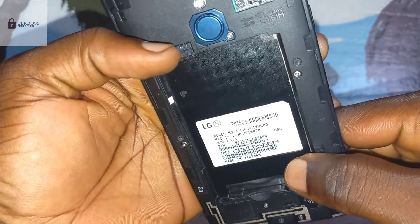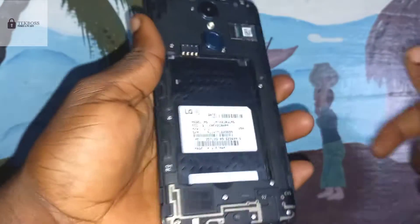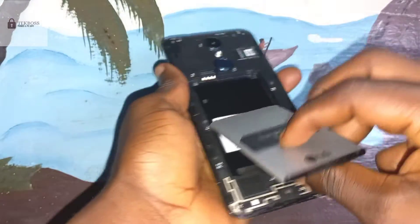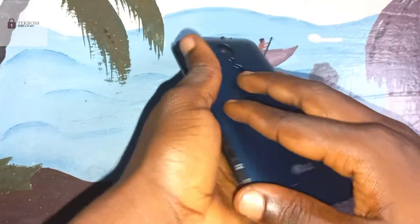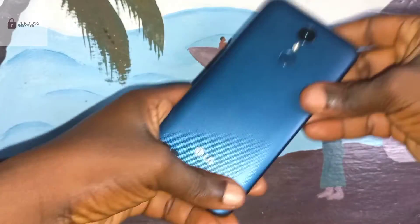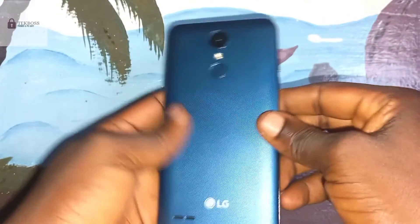This is model number LMS 210. Now insert the battery back in. After inserting the battery, you must be very quick for the next step.